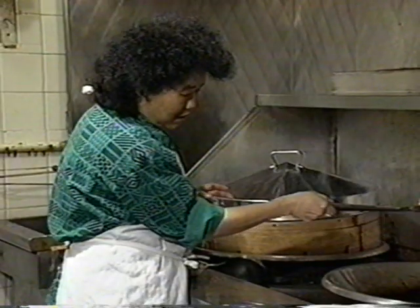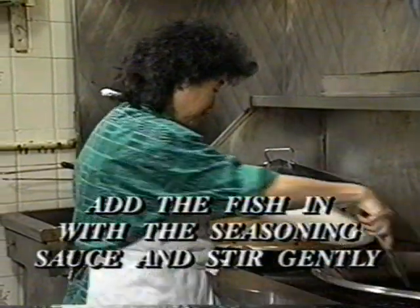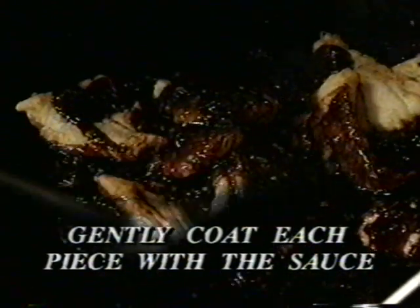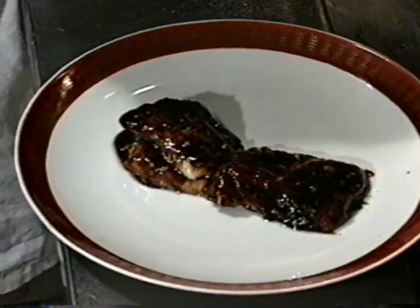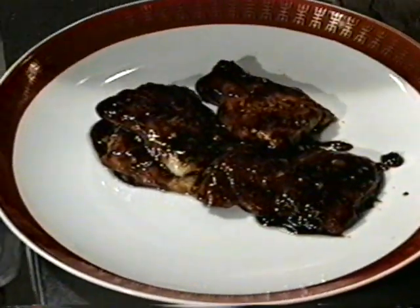Stir until the sauce thickens. Now put the fish in very gently, trying to coat every piece with the sauce. Turn off the heat. Add some extra green onions to make the dish prettier, then serve the fish with the sauce.